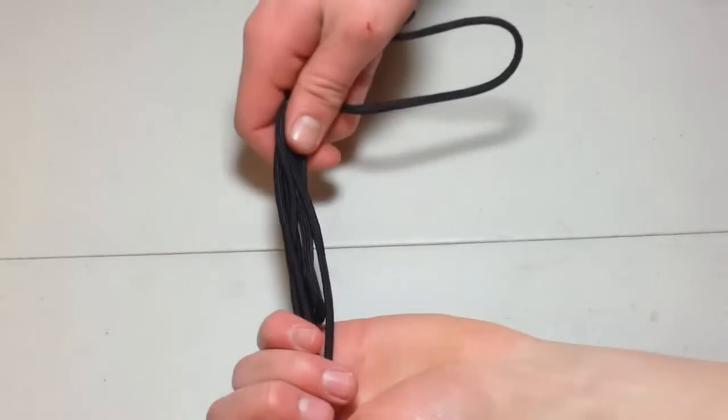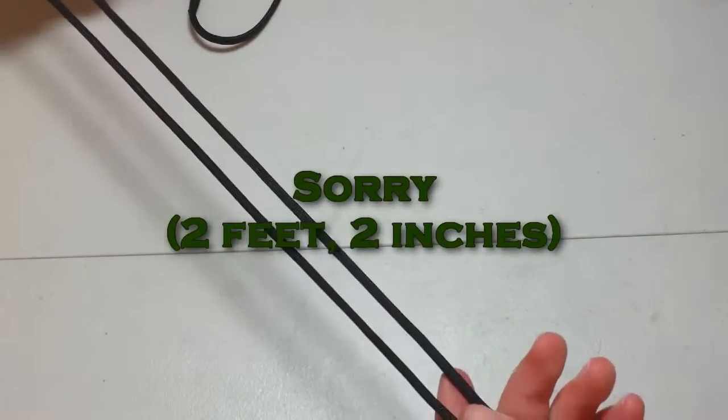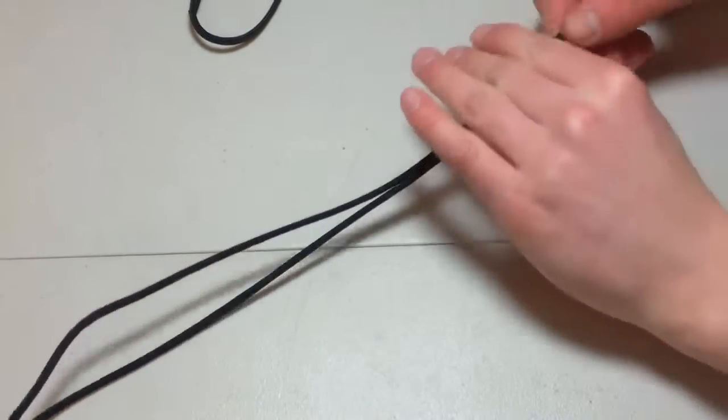Eight to ten feet of paracord, depending on your wrist size. And two inches of some more paracord, depending on your wrist size — that's about the standard. I like to have a lot of playroom with this, so if I do mess up or it doesn't fit the person, I can always modify it.